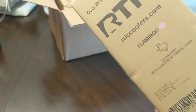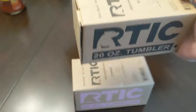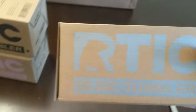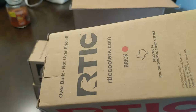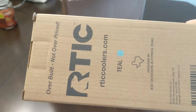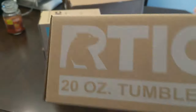We have a pink one — or flamingo. The traditional black. Graphite, so like a silverish color it looks like. Had to get the red — well, this is called brick, but I call it red. Teal, looks nice. And a white.